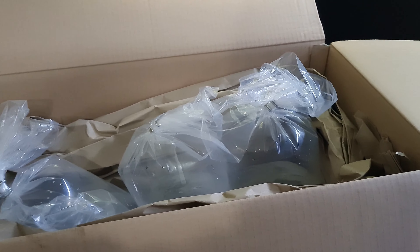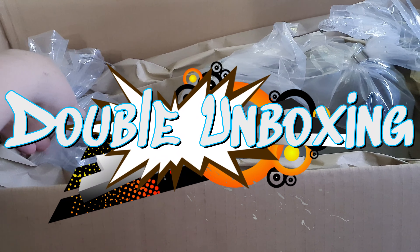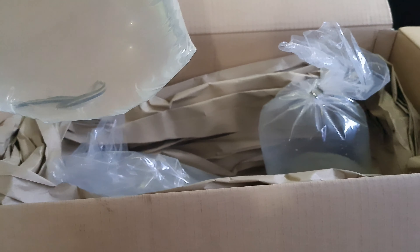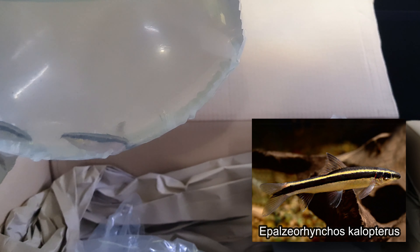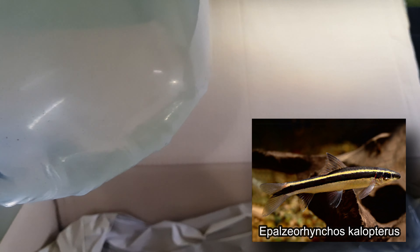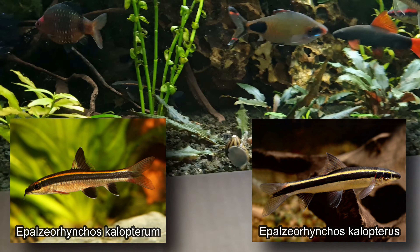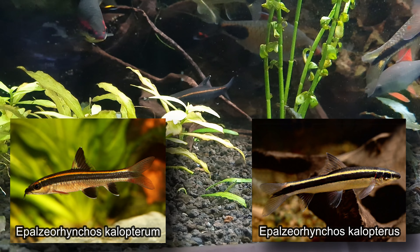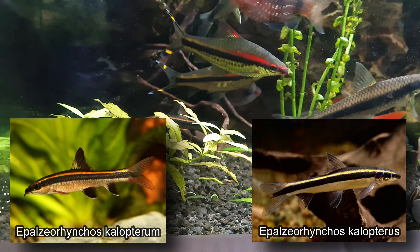Today we have yet another double unboxing, so let's see what we've got. We've got flying foxes which are similar to the ones we already have. You can see that he's a lot darker and he's got a copper colour, whereas the other type is a lot more yellow and less dark.